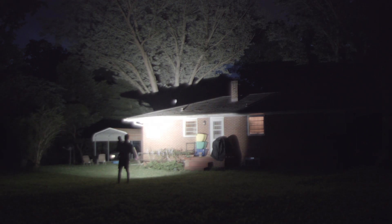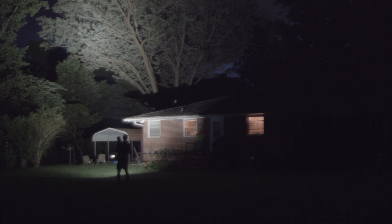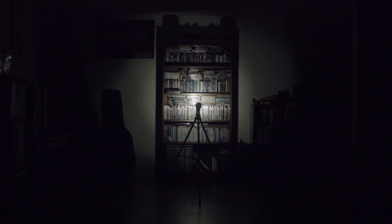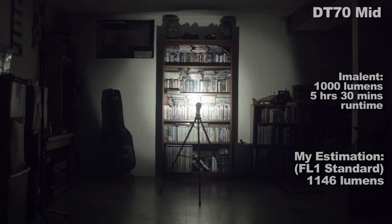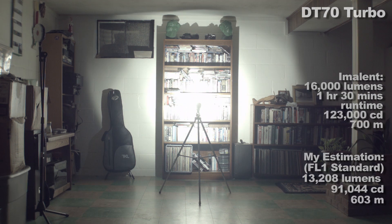My output estimates and the manufacturer's figures appear side by side. First is low — it's kind of high for a low. There's no moonlight or very low mode in this light. Then mid, then high. In turbo mode, I and a few other reviewers estimated output in the 13,000 lumen range, which makes my X45 still my brightest light.